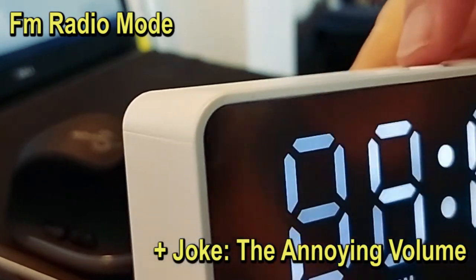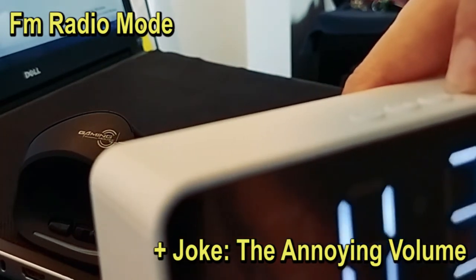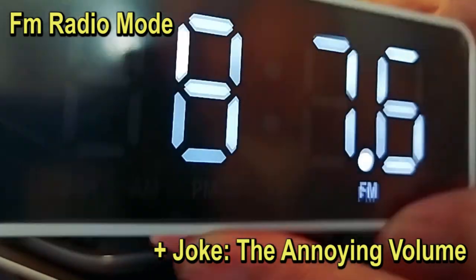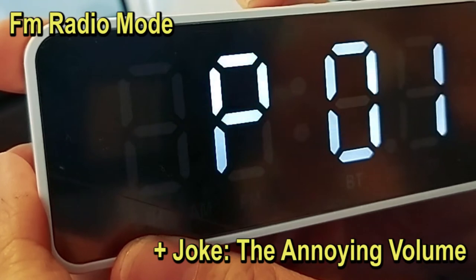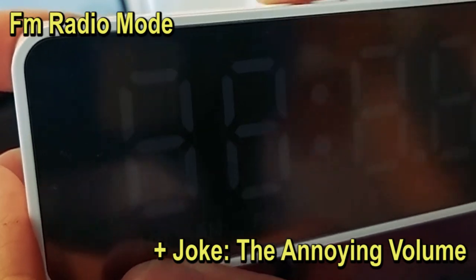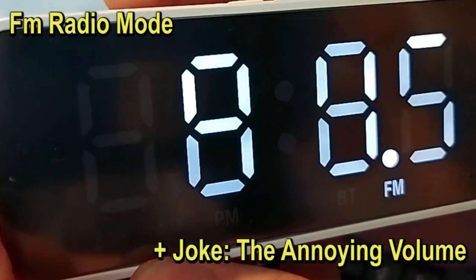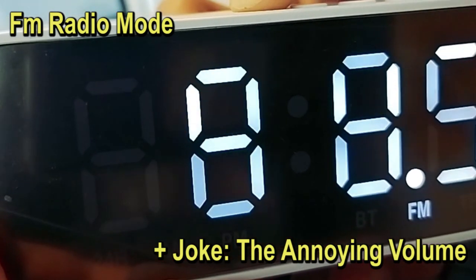Bluetooth mode. I want to set up a very gentle volume, then I turn it off and go back to the radio. Turn it back on — Bluetooth mode — then go to the radio, and it's harsh and loud and terrible. Power off.